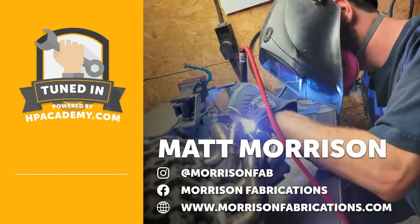Welcome to the HPA Tuned In Podcast. I'm Andre, your host, and in this episode we're joined by Matt from Morrison Fabrications. Matt is a specialist fabricator who has dived really deep down the rabbit hole of exhaust manifold — specifically turbo manifold design and development.